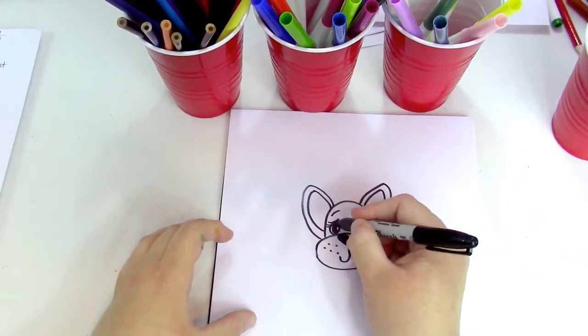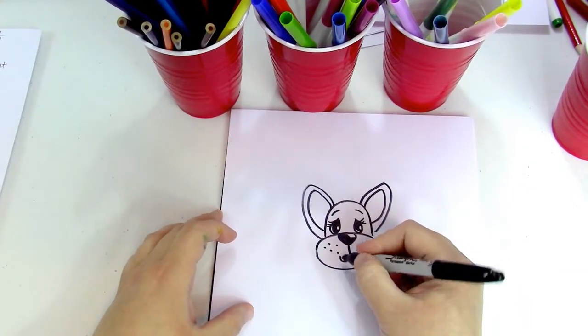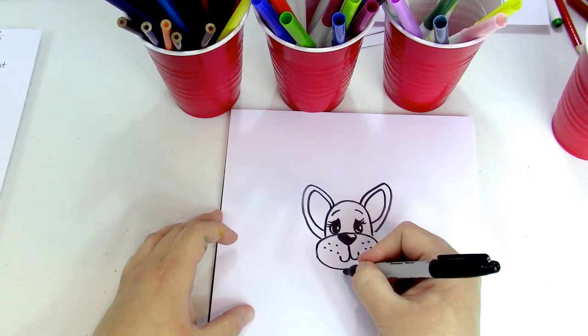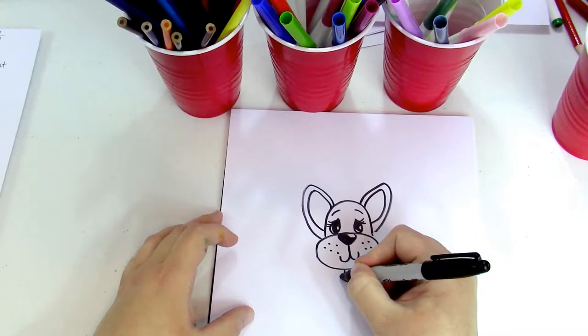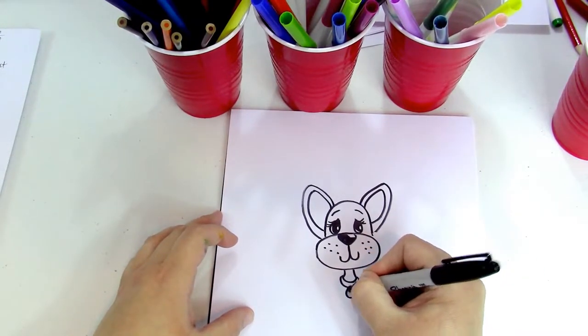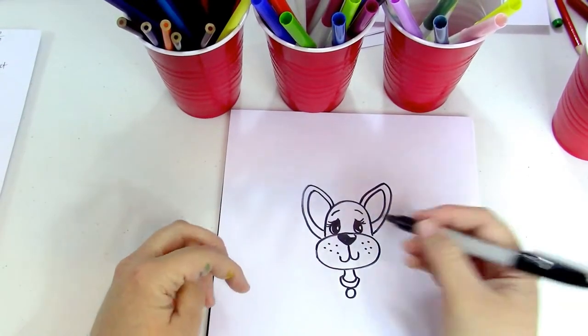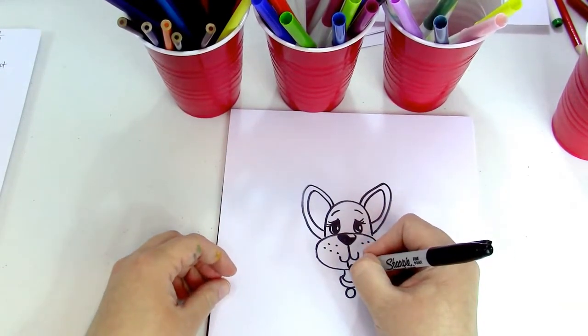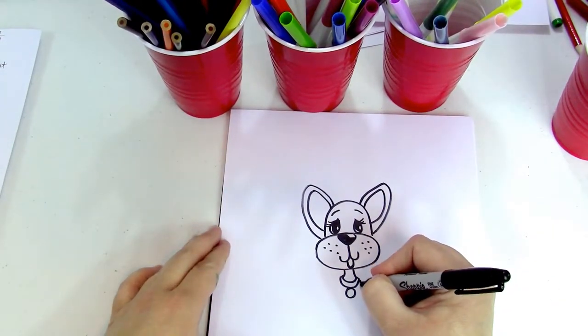Now I'm gonna add a little neck and a collar. We're gonna make a curve, another curve connected, and a circle for the collar. Now let's make a little tongue coming out of its mouth — just a little U shape.